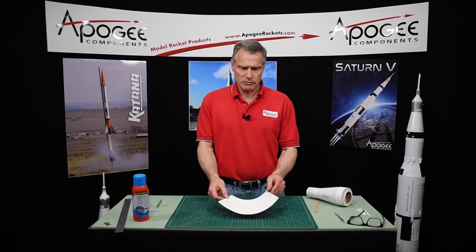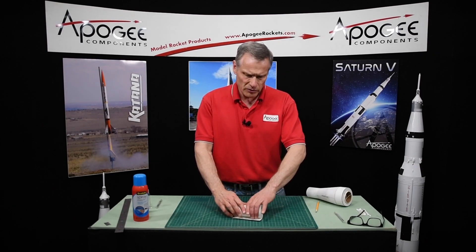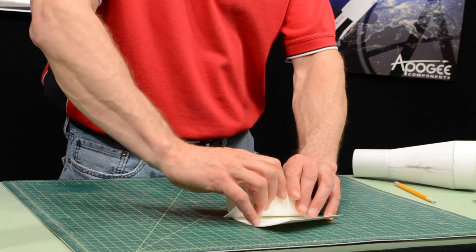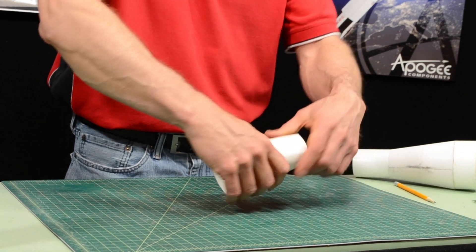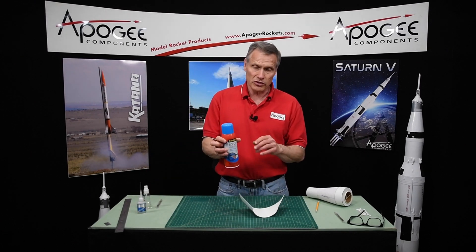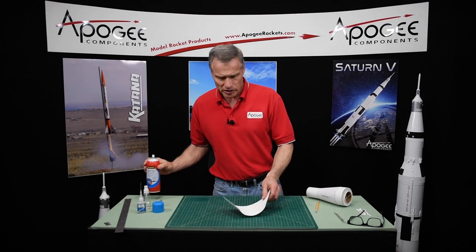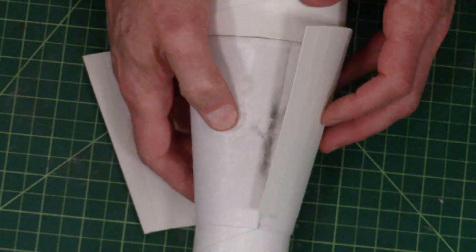Once the transition has been cut out, we're going to carefully pre-roll it like we did with the other transition. Then we're going to spray it lightly with the spray mount adhesive. You want to be very light with this. Actually, before we do that, we want to test fit it on the transition itself.